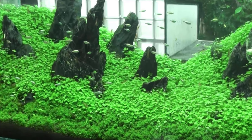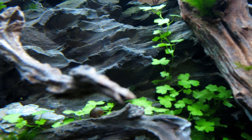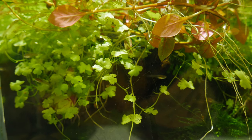Hydrocotyle Tripartita has a wide range of uses. It can be used as a carpet, as a floating plant, can be placed in the mid-ground or foreground, can be tied or glued onto hardscapes, and can be grown immersed or submerged. It grows rapidly and can grow under multiple lighting conditions. This plant can grow without fertilizers, without CO2, without soil, and without artificial lighting.